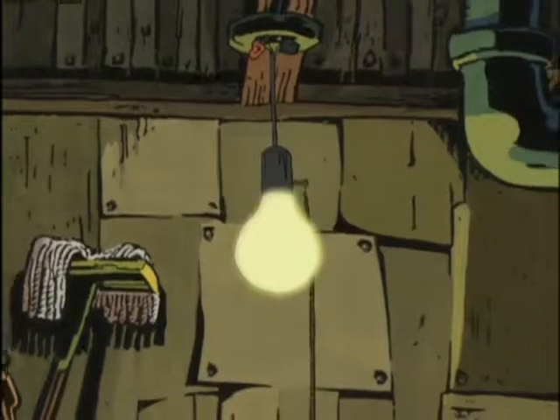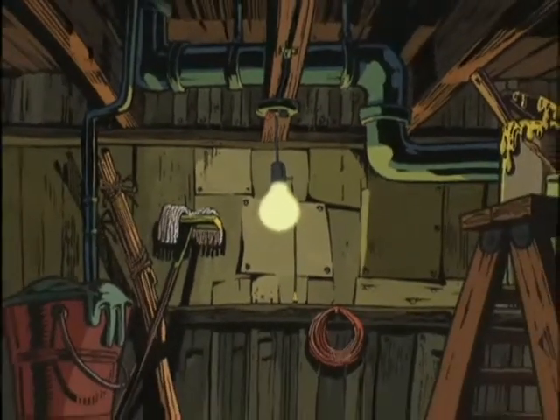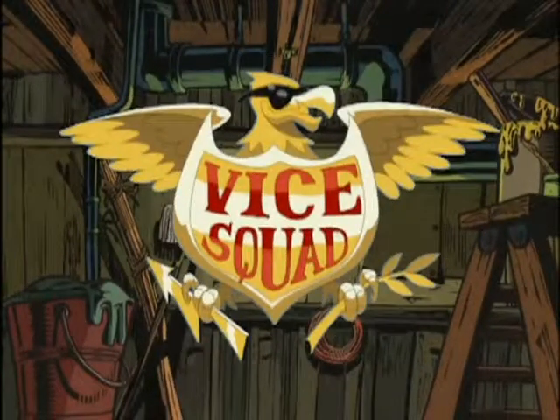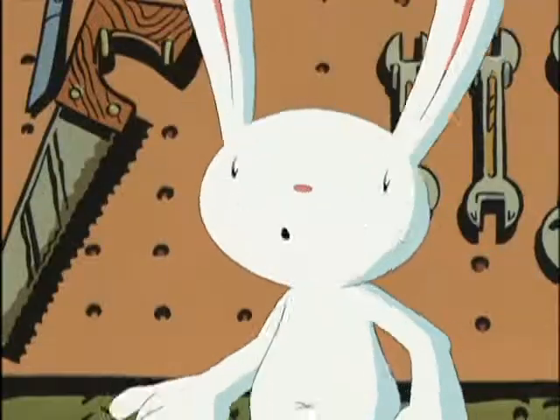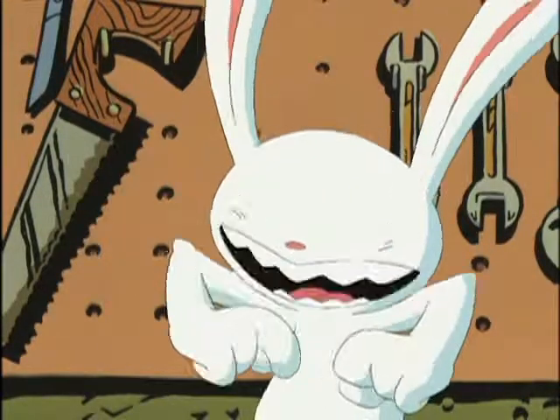And now, it's time for gripping action from the basement archives of the Vice Squad. Hi, and welcome to Vice Squad — the show devoted entirely to crushing stuff in Dad's vice.